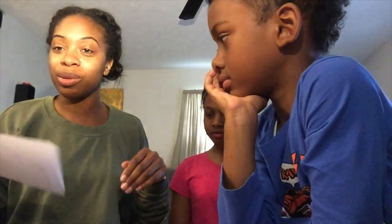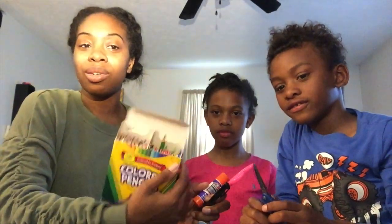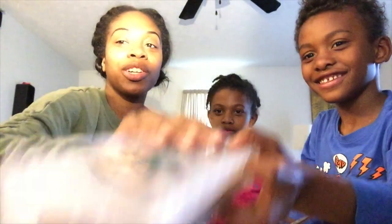I'm going to let you know the things that you need and we're now going to show the table so you can see us do the craft together. You're going to need scissors, a glue stick, a fine point pen, and you can use colored pencils or crayons to do your craft.